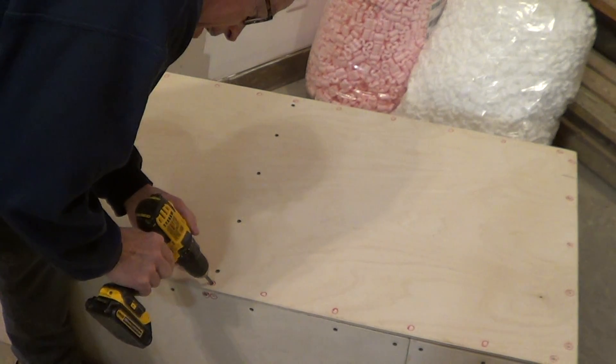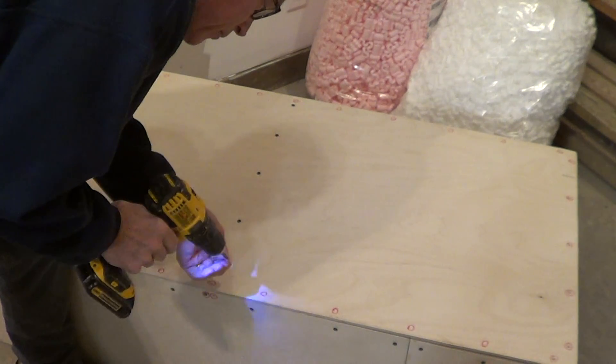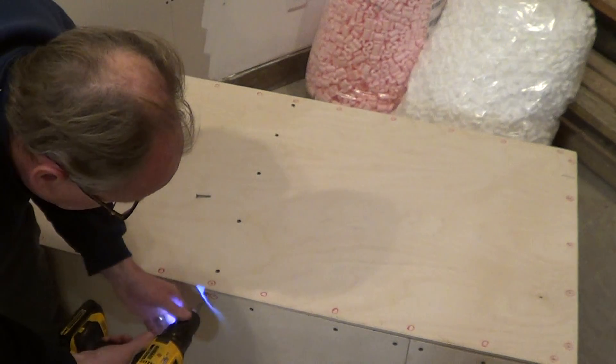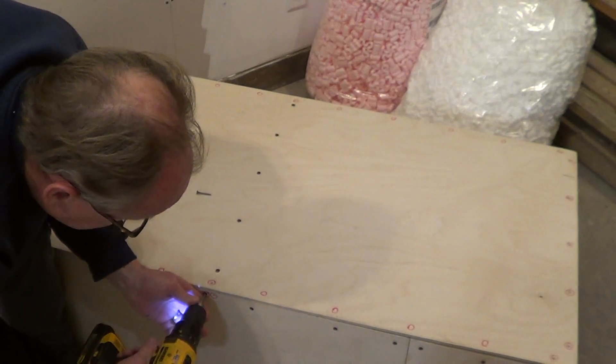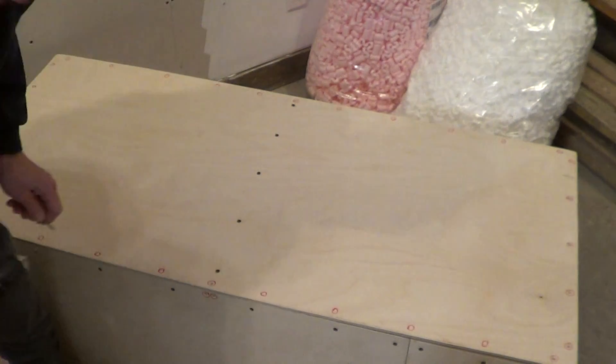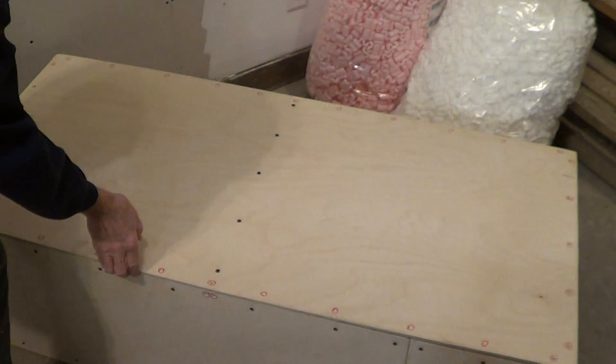First, take out all the screws that will be marked in red on the top — there are a few of them on the side as well. Take those out and then you can take the top off.